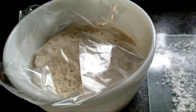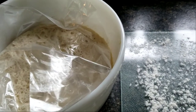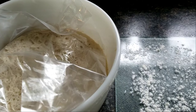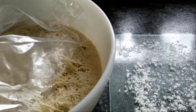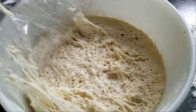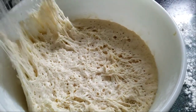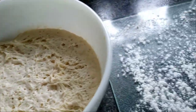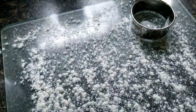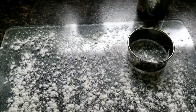This has been resting for about 14 to 15 hours. I don't want to wait anymore — I need to make some lunch. Look at how bubbly it is! This was not in the refrigerator, it just sat on the countertop overnight. I'll dump that dough out, let it rest for a little bit, then press it out and cut it.